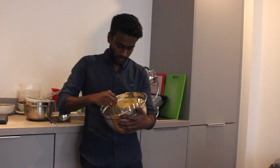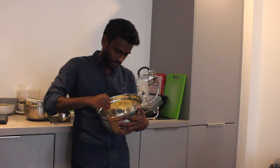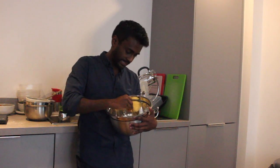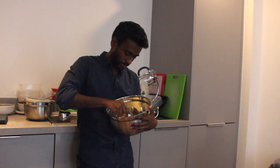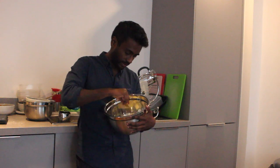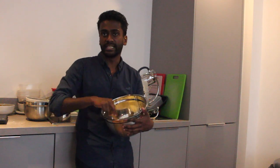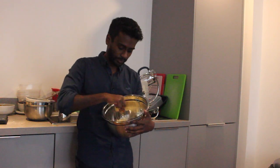OK, cool. So while the cakes are baking in the oven, I'm just going to put together this highly addictive icing, which is a mix of icing sugar and butter. And then we're going to add a little bit of cream cheese as well. And the aim is to not eat all of this out of the bowl before the cake is ready.